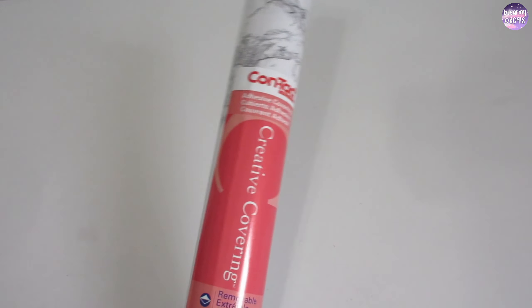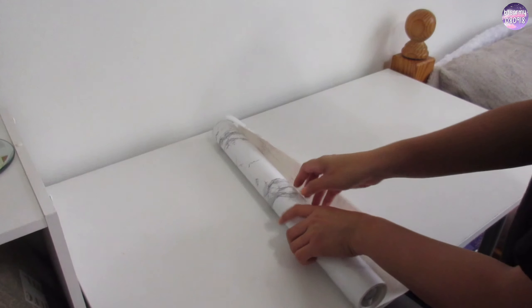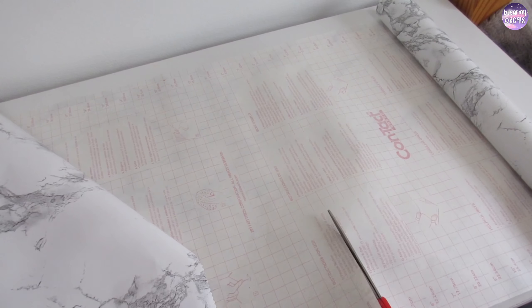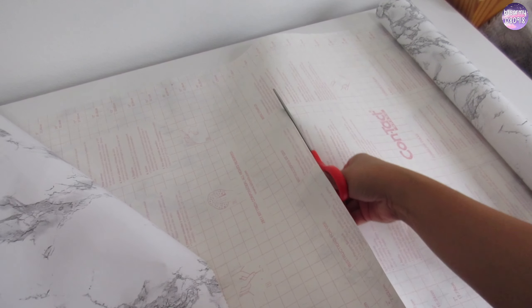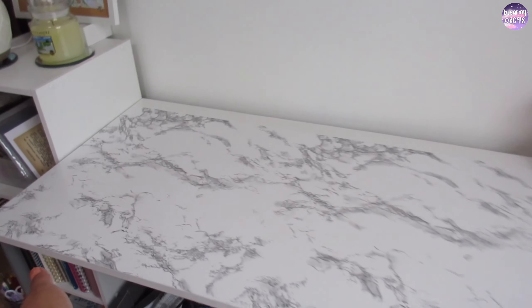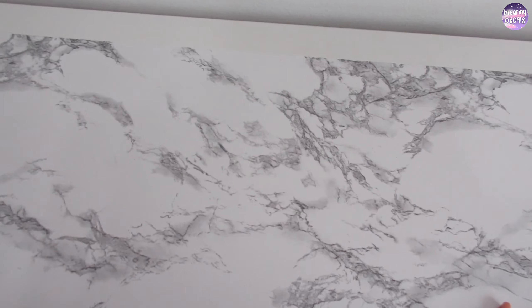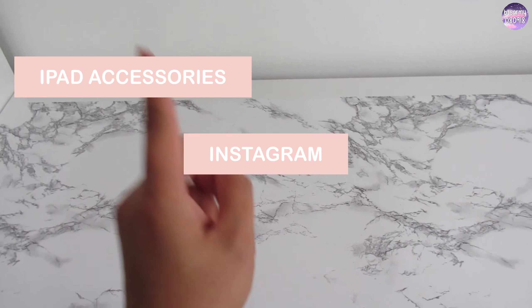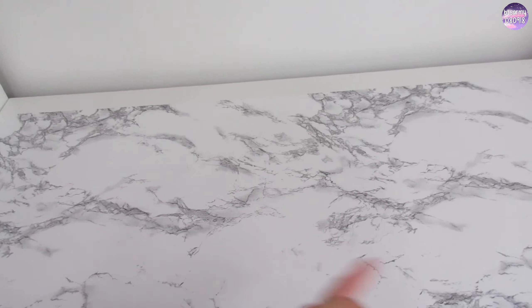Here's my desk all filled out, so I'm going to use this contact paper I got from Target — it's the same marble design I used for my craft room desk. Here's the new look, the contact paper's on. Let's move on to unboxing the iPad accessories Instagram made me buy. Let's go!